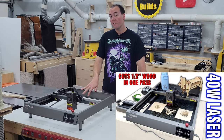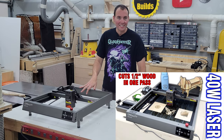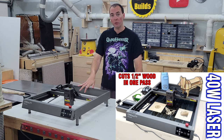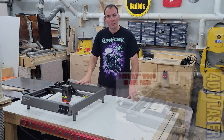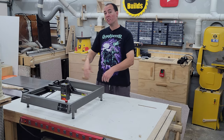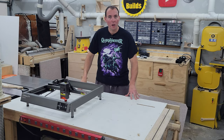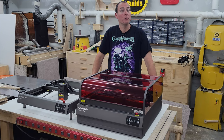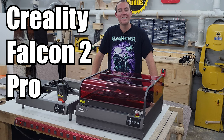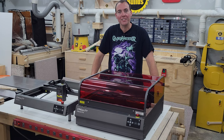Hey guys, you may remember this as my Creality Falcon 2 40 watt CNC laser cutter and engraver machine. This thing is an absolute beast and I still love it very much. But we're not here to talk about this machine today — we're here to talk about this absolute beast of a CNC laser cutter and engraver machine, the new Creality Falcon 2 Pro 60 watt. Let's get to it.